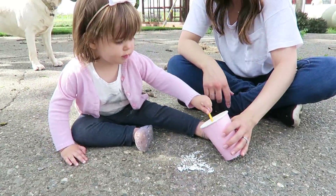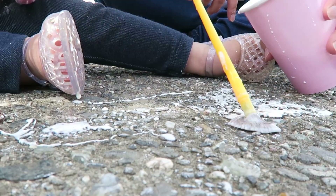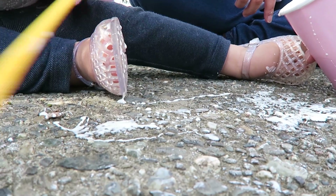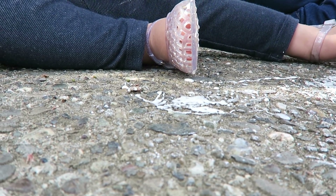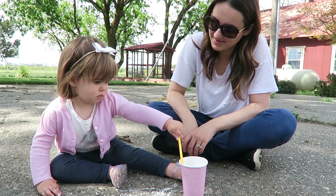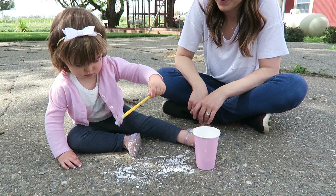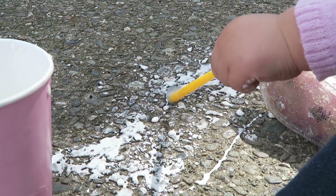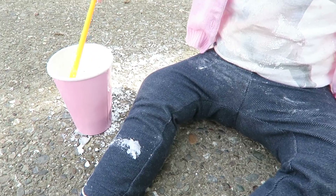She likes to paint the ground, paint herself, paint your pants — and it just washes right out in the laundry, which is great. You just put the water in, add the cornstarch, and mix it together. I used two tablespoons of each. It starts a little thin but thickens over time — as it dries it gets almost like a glue. You can just wash it away with the hose and it won't stain your concrete or sidewalk.